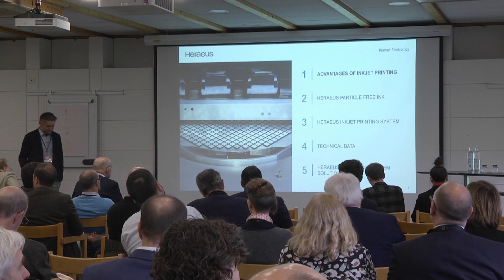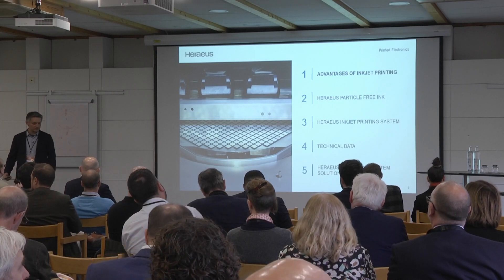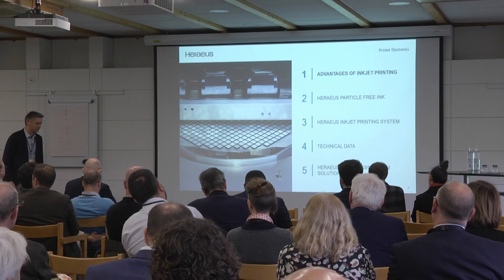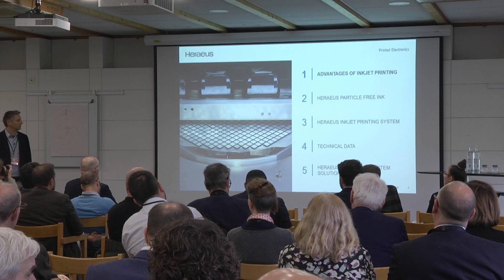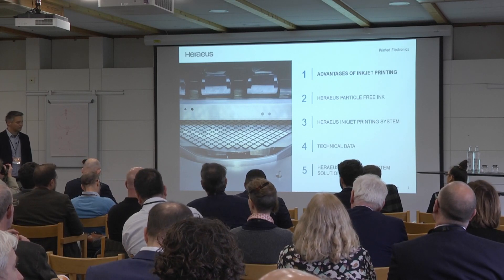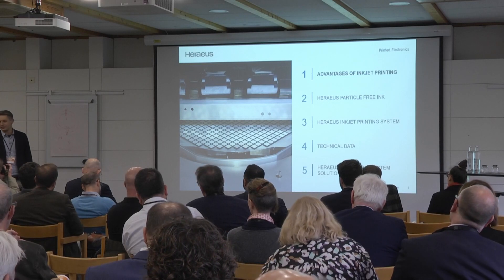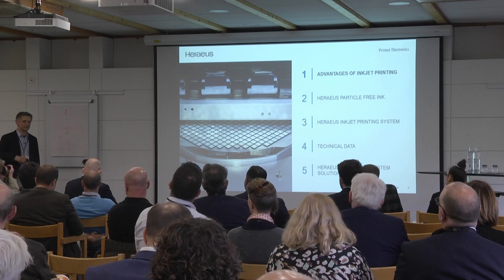We had the vision that we can definitely speed up the process and make it more suitable and easier with inkjet than with the actual systems on the market. The typical competition we have right now is a sputter — it's a PVD — where you apply material on a full surface everywhere.